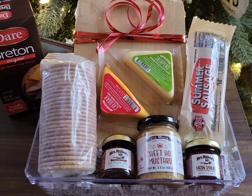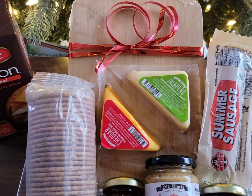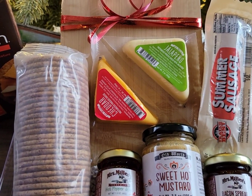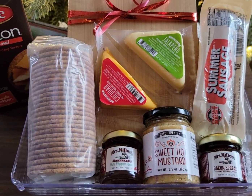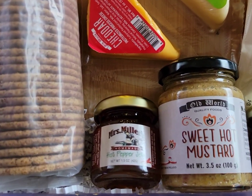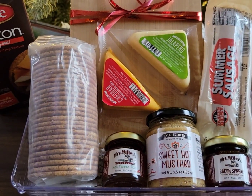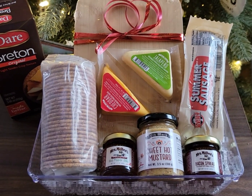All I did to put this together was get a plain cutting board from the kitchen section and hand-pick some of the holiday food items. I included a wedge of cheddar, some jalapeno cheese, a log of summer sausage, and some spreads — hot pepper jelly, sweet hot mustard, and bacon spread. I just added a pack of Breton crackers, and there you go. A really nice food gift item for $10.